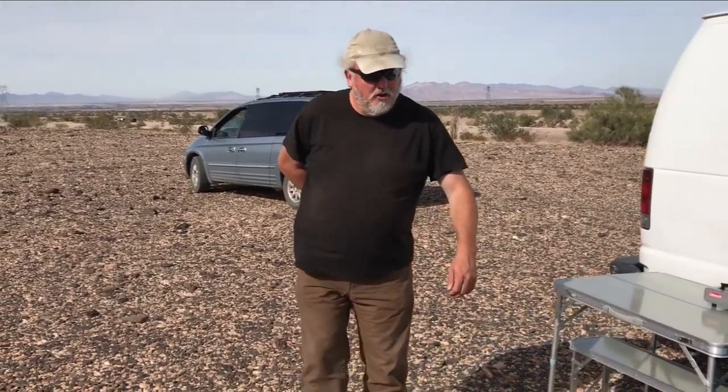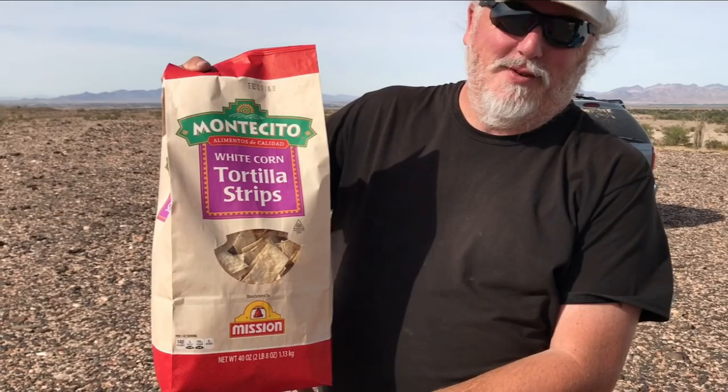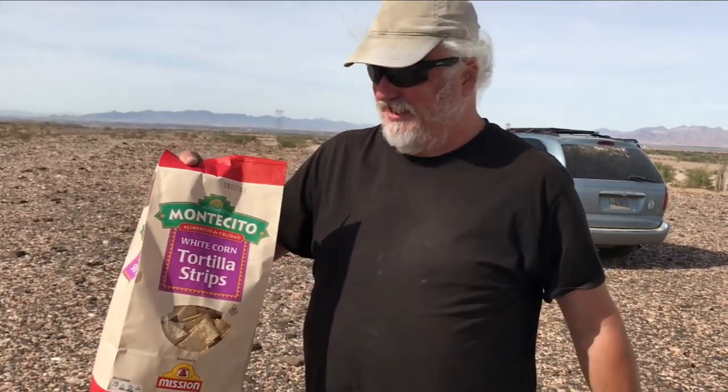Robert, what are you up to? This one wasn't on your shopping list, but when I saw it I had to get it for the Texan. Oh my gosh, I've never seen a bag of tortilla chips so big in my life. You crazy nut — that's bigger than my van! I don't know where you're going to fit it, but you may have to get a trailer or a cargo rack to carry your chips around. Thank you, Robert.